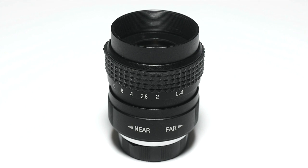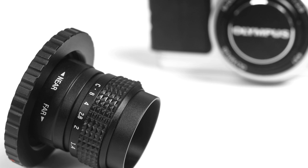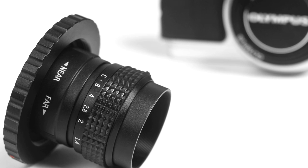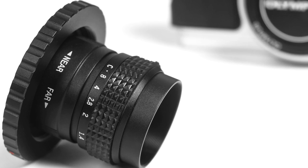In actuality, it's what's called a C-mount lens, which once upon a time was a lens mount common on 16mm movie cameras. These days you usually find them on some security cameras, and this particular one was designed for CCTV video cameras.